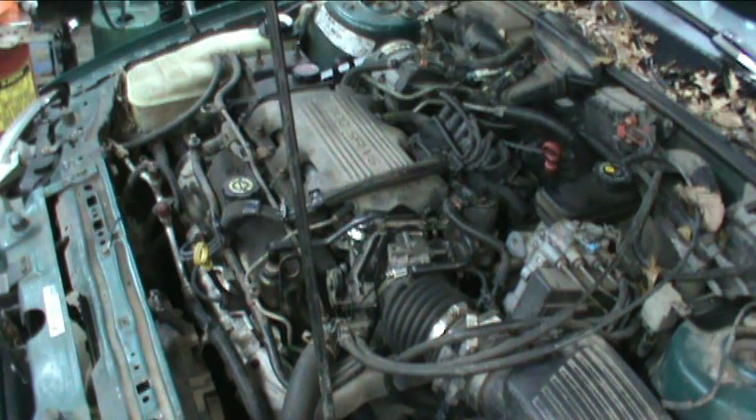Those plugs I pulled out and showed you pictures of — those have over 200,000 miles on them. Listen to that thing run. It's a happy Pontiac once again. No sputter, no miss, no nothing. Awesome.